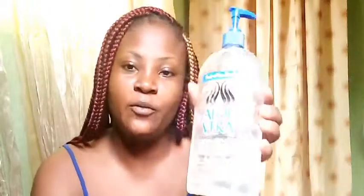For this facial treatment, we are going to be needing three major ingredients: baking soda — I don't know if you can see it, yes, baking soda — Colgate toothpaste, mine has almost finished, and aloe vera. For the aloe vera, it's optional; if you have Vaseline, you can use it.